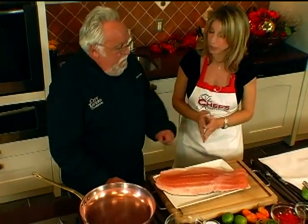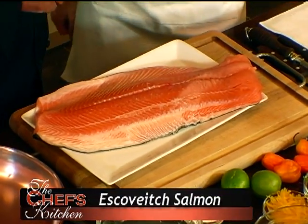Beautiful side of salmon — nothing but the best. What are we going to do with that? Today I'm showing a dish that you can make with salmon or any other firm fish. You don't need to use salmon, but salmon is readily available and easy to do. What other fish would you substitute? You could use Red Snapper, Grouper, or even tilapia, believe it or not.